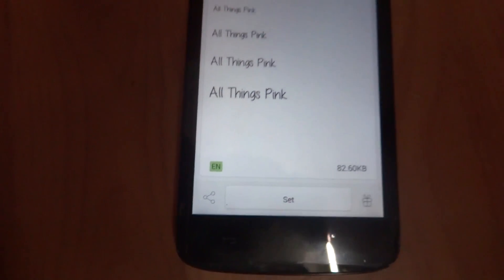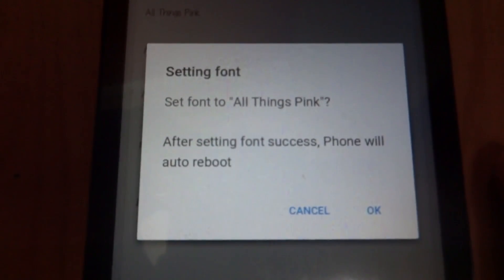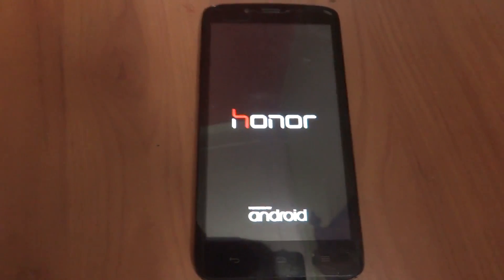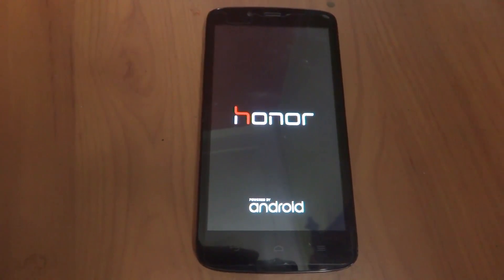Since I've already downloaded it, I'm not getting the download option, so I'll just press set and then ok. There's not much complication in this to change any Android device's font — just make sure that your device is already rooted.